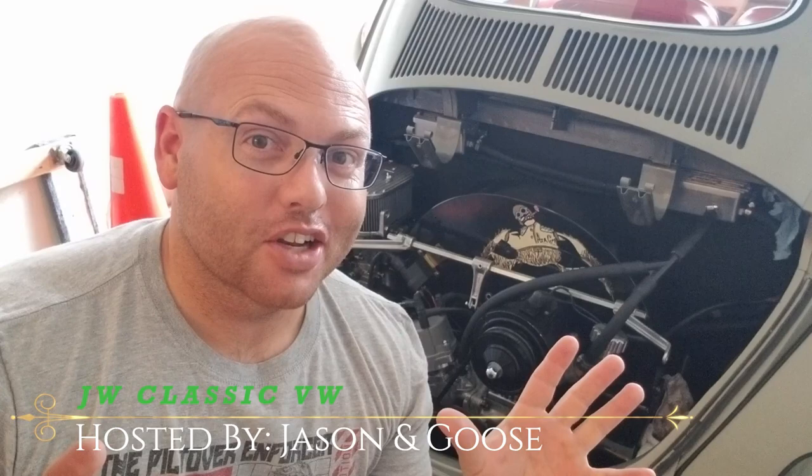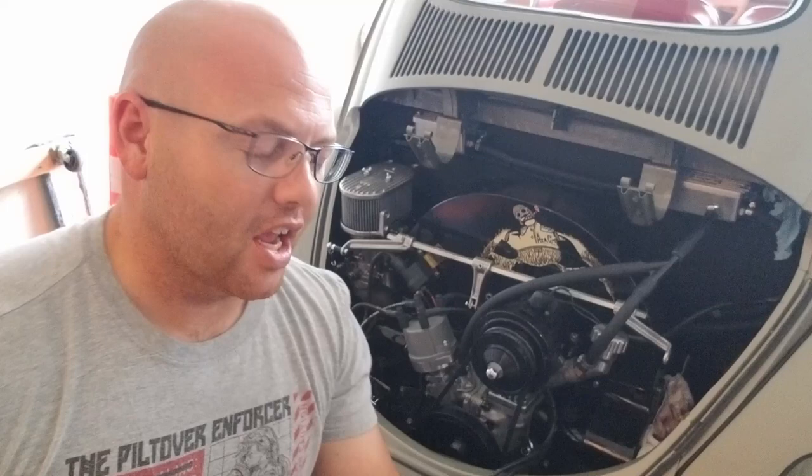Hey guys, it's Jason with JW Classic VW and welcome back to the vlog. We got a lot of new people in the channel, so if you're new to the channel, this is Goose, my 1956 oval window ragtop and her engine, the General. The General has been a little bit of a pain in the butt.